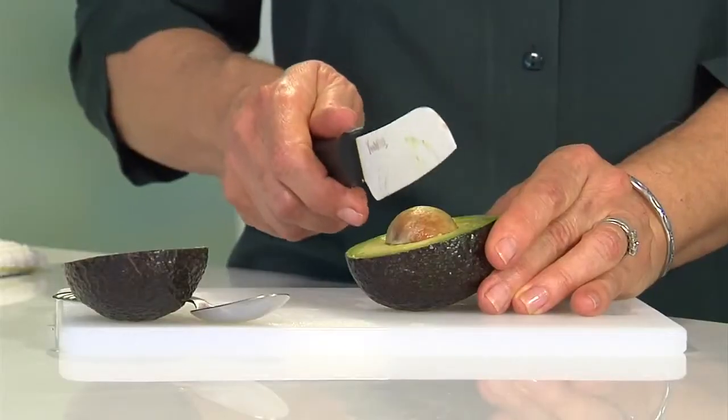Now, in order to get the pit out, you're going to take your knife and strike the pit with it. Place it down on your cutting board — don't hold it in your hand because you might miss. We don't want you to hurt yourself. Just take your knife and give it a nice whack, then twist a little bit and your pit just comes right out.